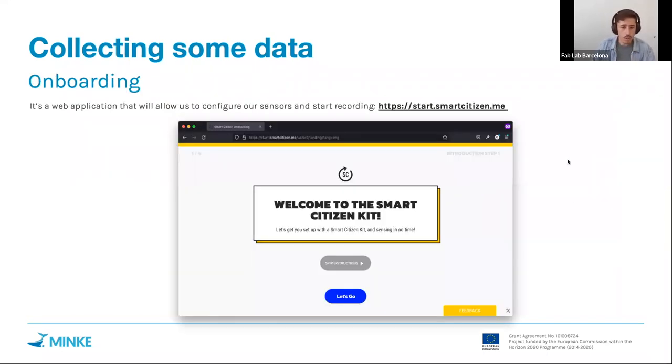To start collecting data, the basic method we will use is what we call the onboarding process, which is a web application accessible at start.smartcitizen.me. It will guide us through the process of how to configure the sensors. We won't go through the whole process today, but I'll cover the most important aspects.